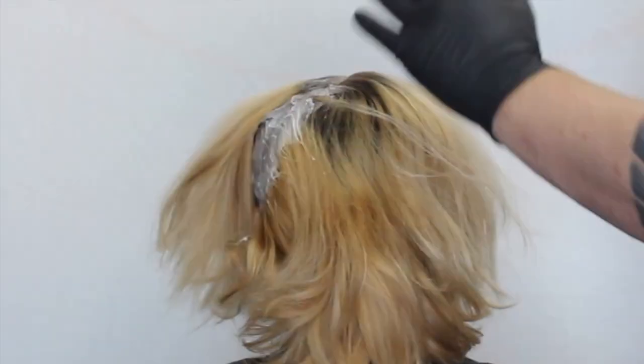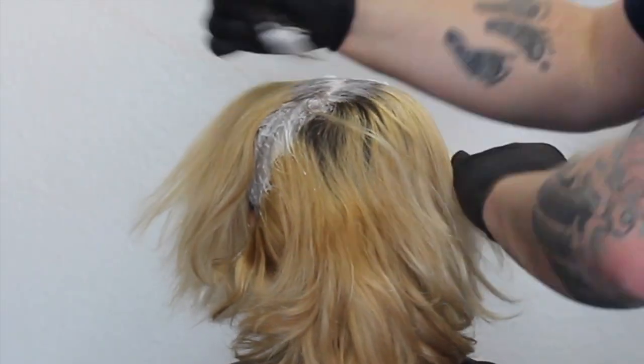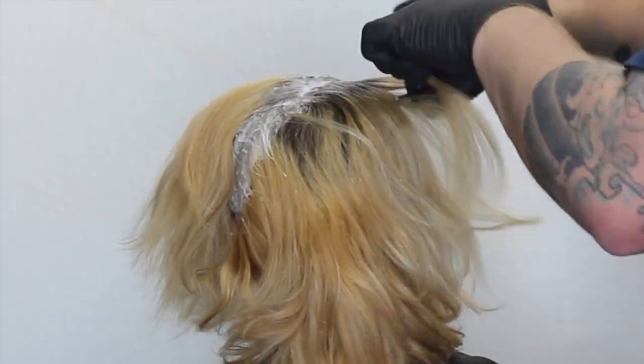We're going to start applying the color, but we're going to dab it on — we're not spreading it. We're just covering each side of the regrowth with the Synchro Lift and the 20 volume. The reason I say go see a professional and don't do it at home is because it can get dangerous — you can cause damage to the scalp and damage to the hair. It's got to be done professionally.